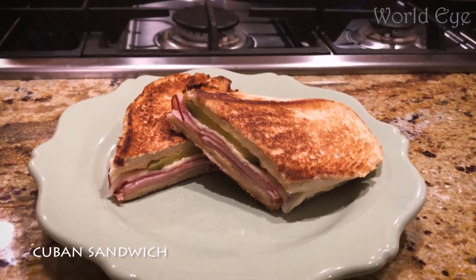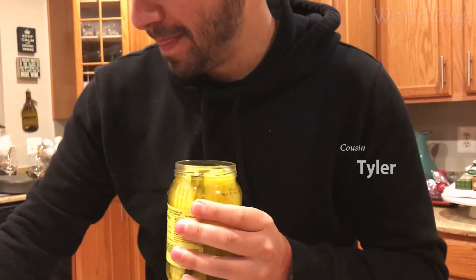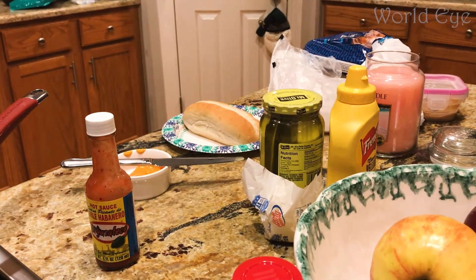Today our cousin Tyler teaches us his homemade Cuban sandwich recipe. He uses provolone instead of Swiss — it's a little milkier — and ham still, but instead of pork, he does genoa salami.